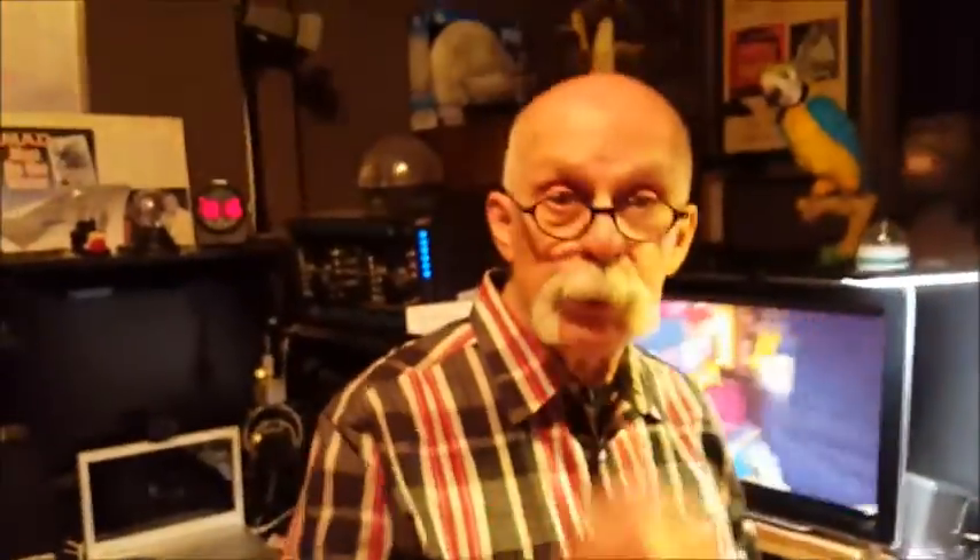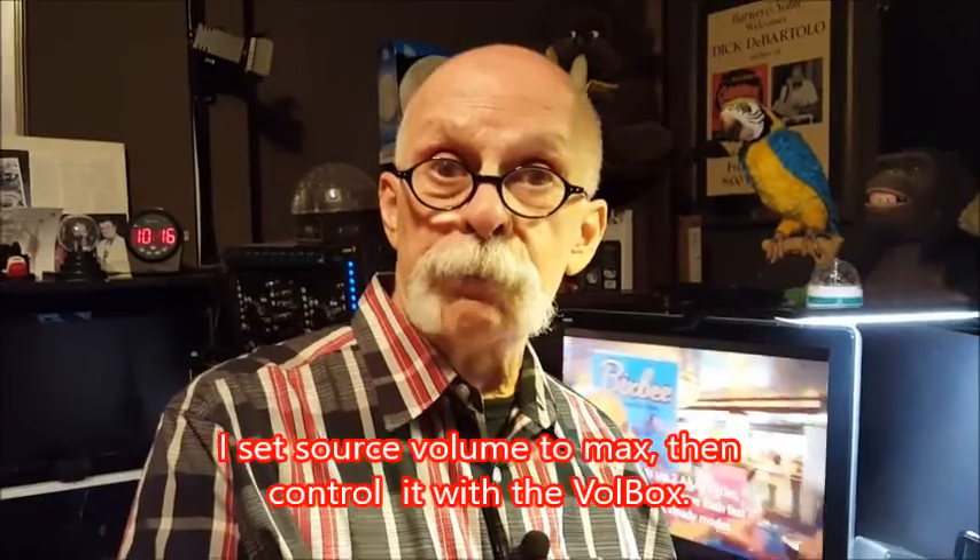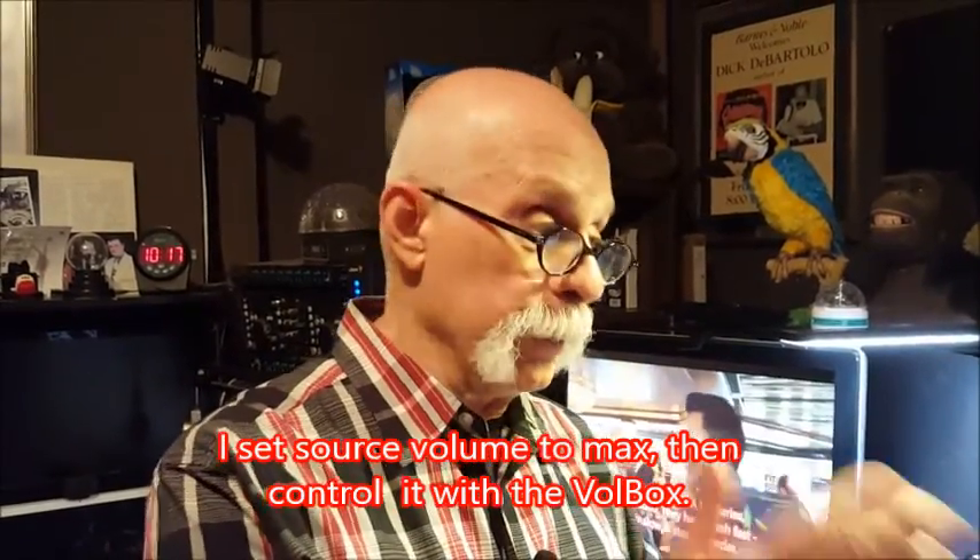You turn the volume on the computer all the way up, and now you have complete control over the volume. You can put it between a receiver and your headphones if you want. It cannot make the volume louder than what the volume is from the source — it's a potentiometer that just varies the volume. It's 20 bucks, Amazon Prime, and it's called Volbox.